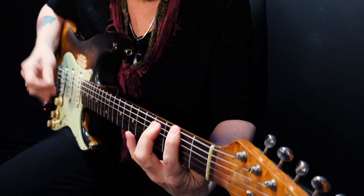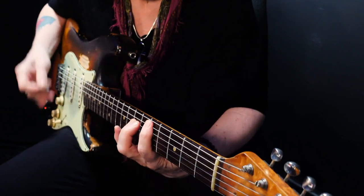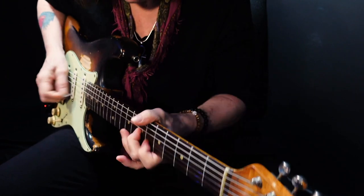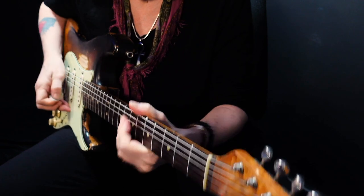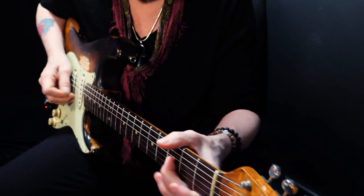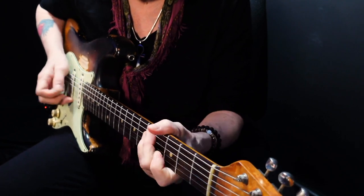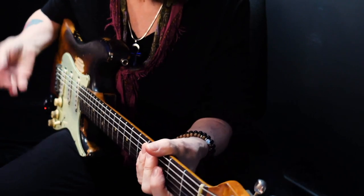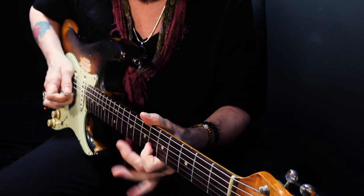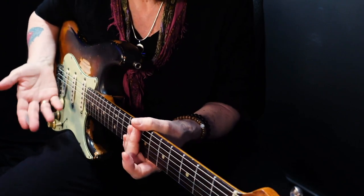It's real mechanical in many respects. Notice how I use my middle finger — I'll slide in. I'll use a combination of my pick and my middle finger to make it stand out and pop. Give it some punctuation.